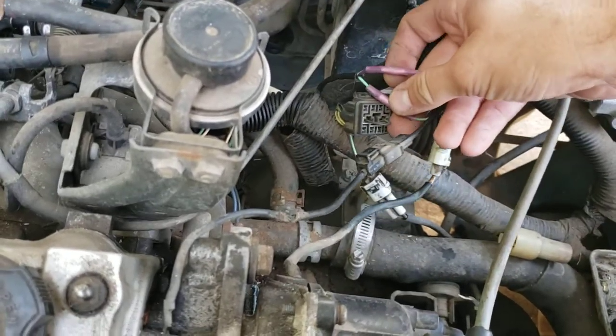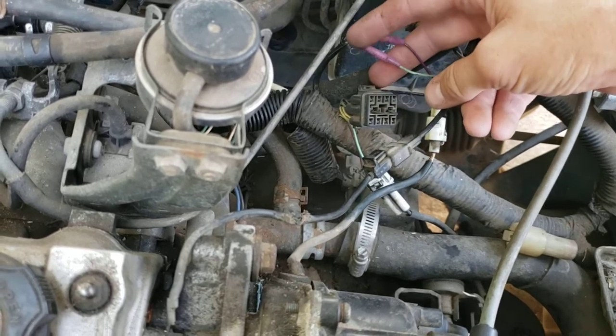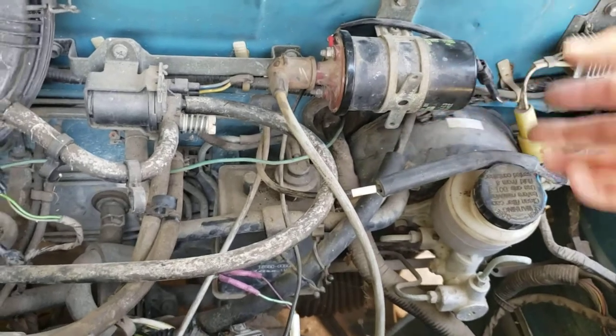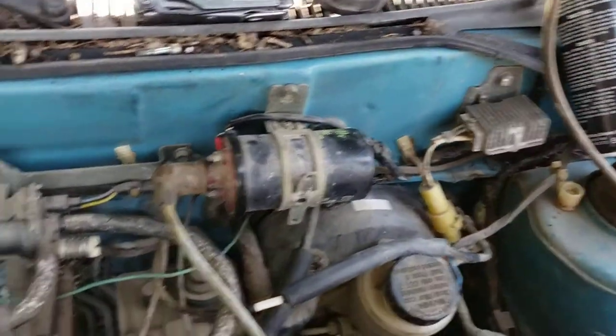One thing I had to do was repair the camshaft position sensor wires — they were cut by somebody, or maybe even a rat — and the two wires were just twisted together. I want to make sure they're making good contact.